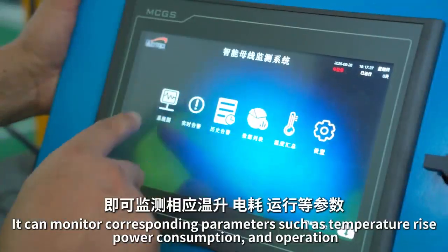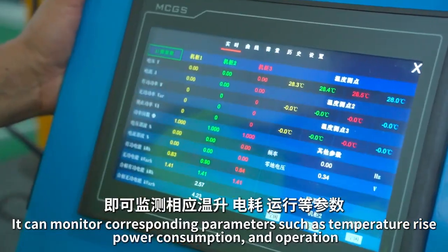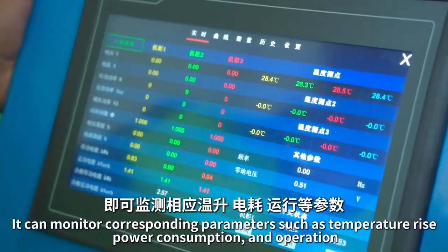It can monitor corresponding parameters such as temperature rise, power consumption, and operation.